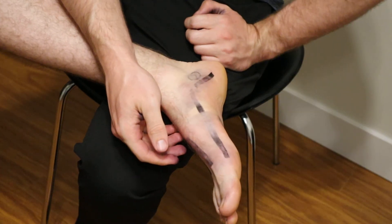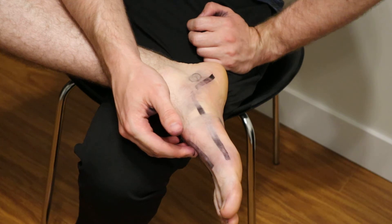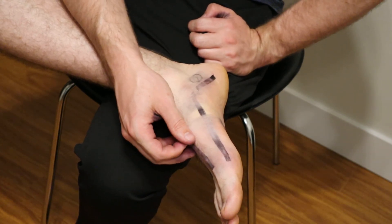And those are the five foot massage techniques you need to know. See you next time.